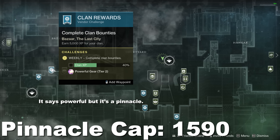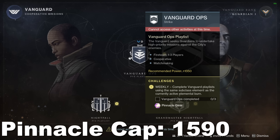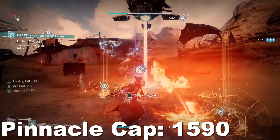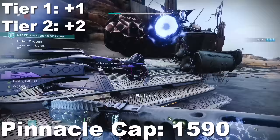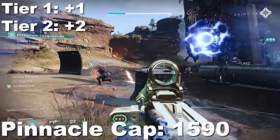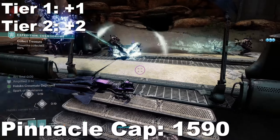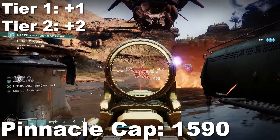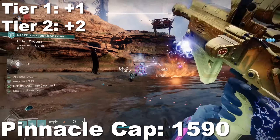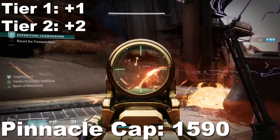Clan pinnacles and all playlist pinnacles — meaning Crucible, Vanguard, and Gambit — are Tier 1s. Every other pinnacle is a Tier 2. Tier 1 pinnacles are +1 and Tier 2s are +2. You'll also notice there are far fewer pinnacle challenges versus powerful challenges, which is why these 10 levels go by much slower than you'd expect. For the same reason you did powerful challenges in tier order, do the same here: all Tier 1 pinnacles first, followed by Tier 2s.